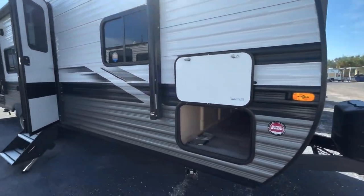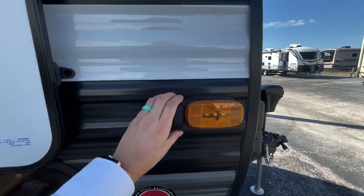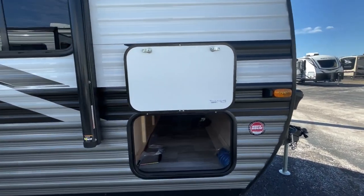Coming down the side of the coach, you are still pre-wired for a backup and side view cameras. You can easily pop this off and replace it with a side view camera. When you put on your blinkers, you can see what's going on down the side of your coach, which is fantastic.